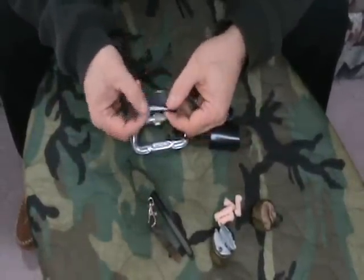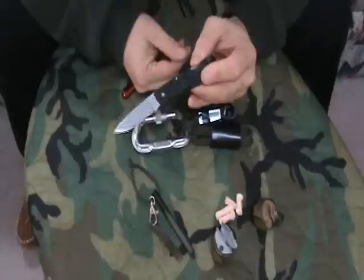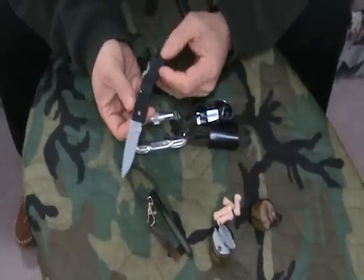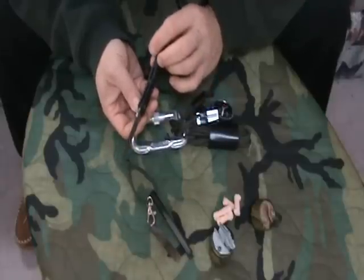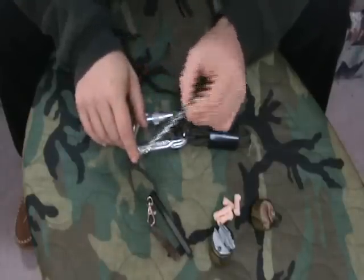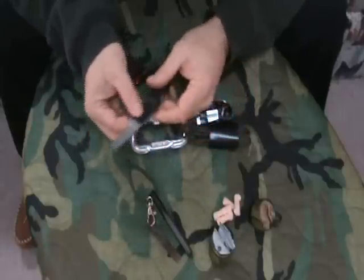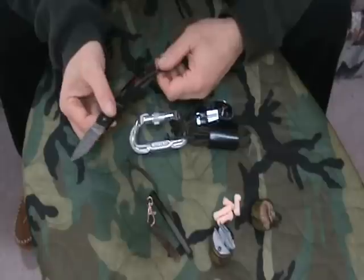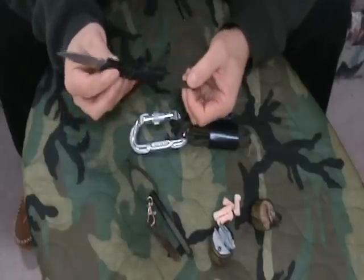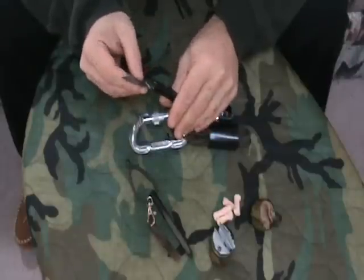I carry a little lock blade — this is a Gerber LST. It's nice, it's light, holds an edge, does its job. You can do little camp chores with it if you don't feel like busting out your big knife. But again, it's redundancy. I carry two knives in the woods as it is; this is just in case something happens to one of them, I have a backup.